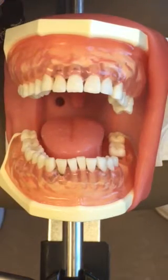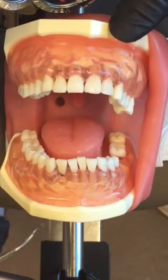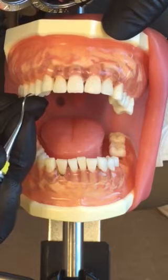Your YG78 is a universal curette that you can use both on the posterior and anterior. I'm going to show you how to use the YG78 on the anterior.